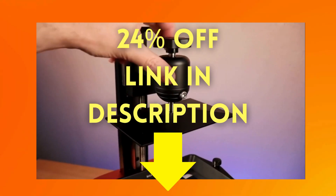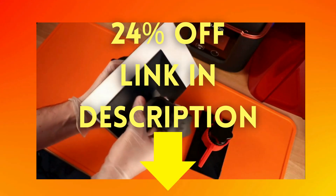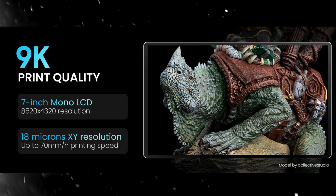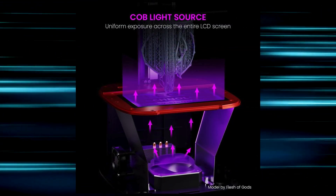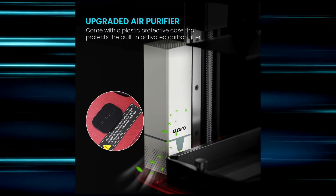Right now you can buy one with an impressive 24% off. The original price is $249.99, and with 24% off it drops to $189.99. Use the link in the video description below to grab your discount. This is a very good offer — it won't last forever, so it's your move now.